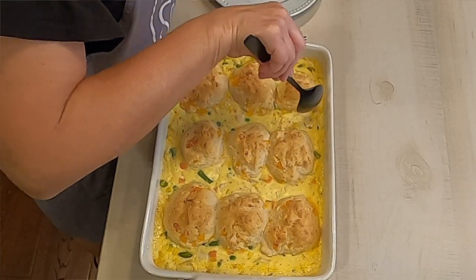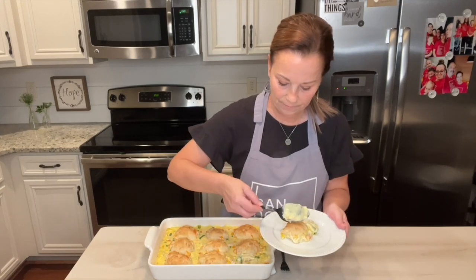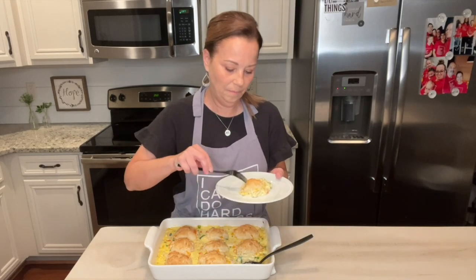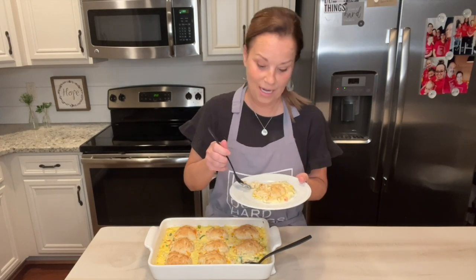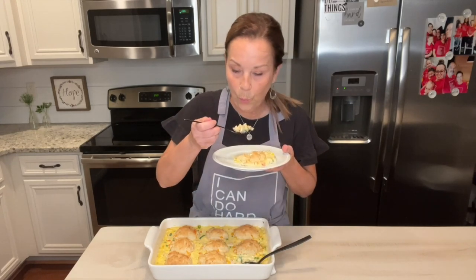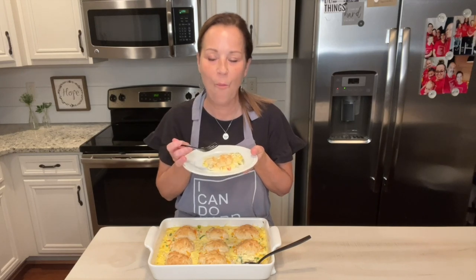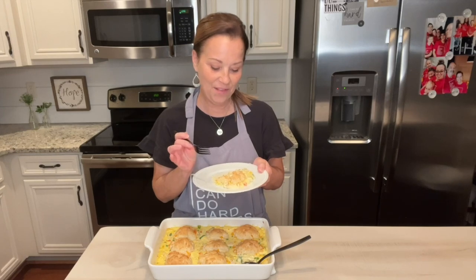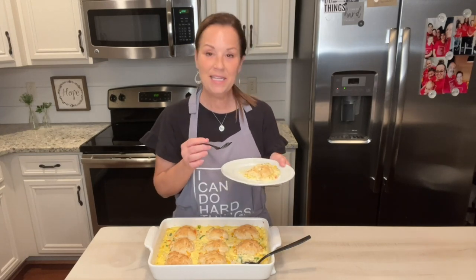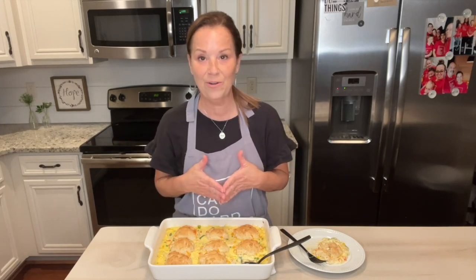I'm just going to take this little part right here out. Smells so good. I'm going to break this up a little bit and take a bite of it — I know it's going to be yummy. This is like the ultimate comfort food. So good. It's getting cool here. This is so easy. I hope that you guys can see that Miss Annie tries really hard to just give you recipes that are simple and easy, with simple, easy ingredients that you have or aren't hard to get.